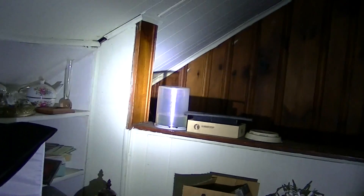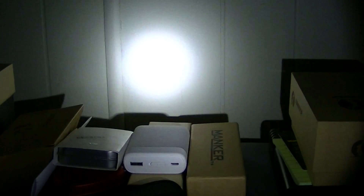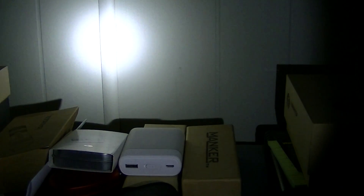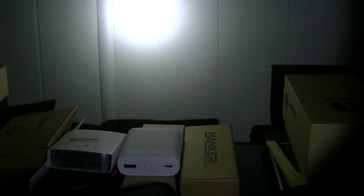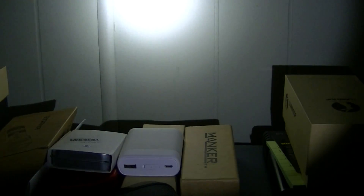Basically that's what they've done to the Nitecore P12 GT. It was a nice light to begin with and it's still just as nice a light now — perhaps even nicer if you like the slightly tighter beam pattern of the XPL and the little bit of extra brightness and beam throw.